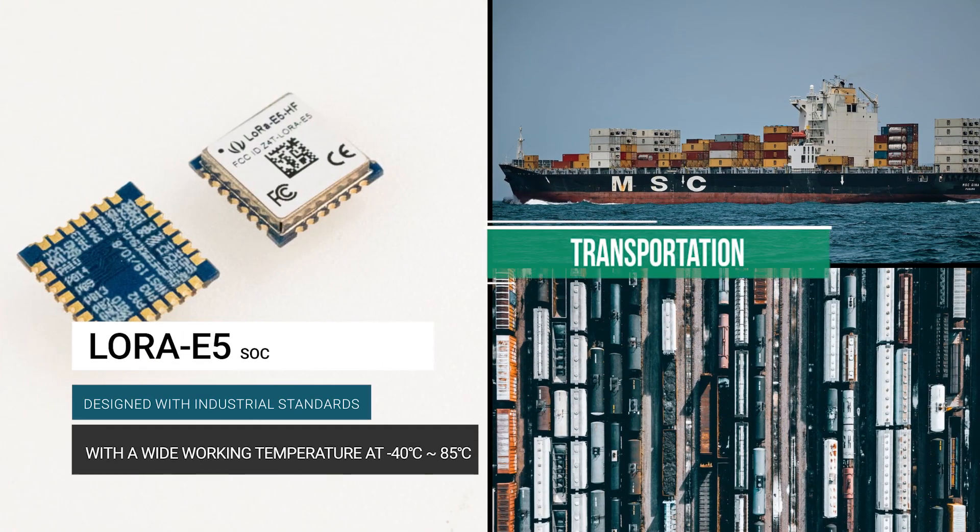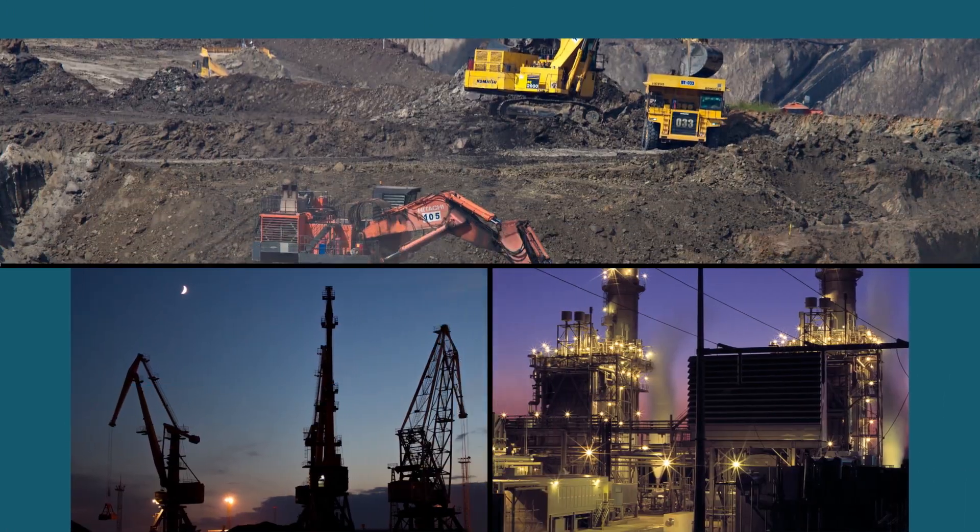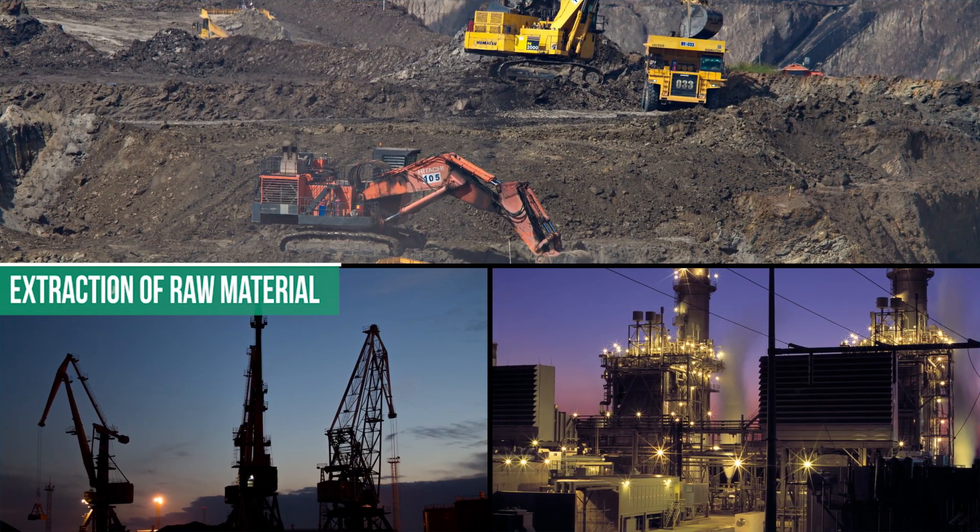Designed with industrial IoT in mind, the LoRa E5's wide operating temperature range makes it suitable for a variety of industrial level applications.